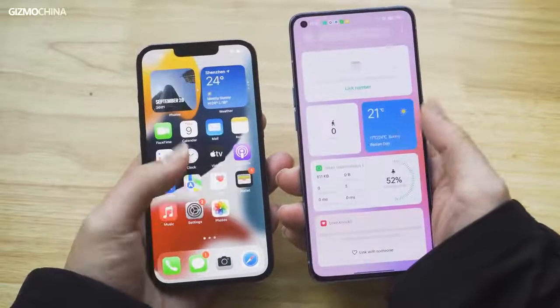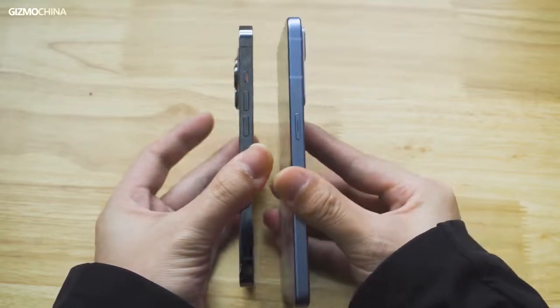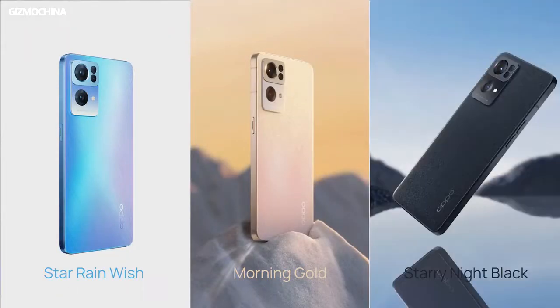On the other hand, due to the bigger 6.55 inch display, the Reno Pro brings a quite different hands-on feeling than most other models did before. Probably for those who are used to curved backs, it could be a little bit uncomfortable when holding it for a long while. There are three colors for options: Morning Gold, Starry Night Black, and Star Rain Wish. The color names sound a bit strange, but they're named so for a reason. Let's take a look at the Star Rain variant in our hand.